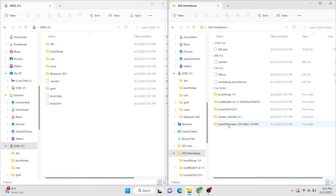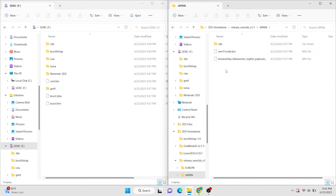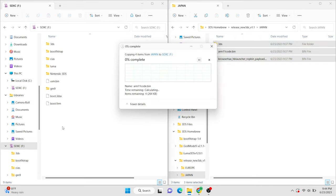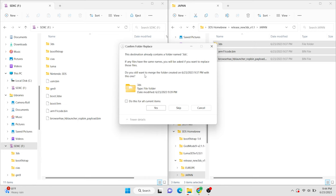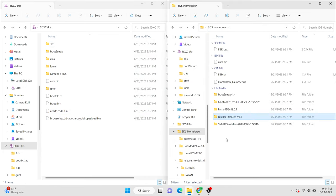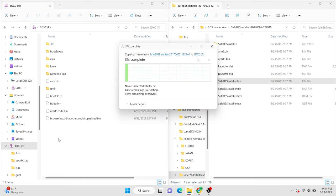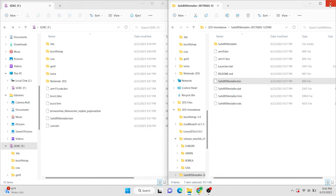Alright, this next part is really important. Go inside the release new 3DS folder. Because we are modding a Japanese system, we want to focus our attention on the folder labeled Japan. Copy the contents of this folder to the root directory of your SD card. And if it asks to merge or replace files, just click yes. Back in the homebrew folder, go into the safe b9s installer folder. Copy safeb9sinstaller.bin to the root of your SD card. Now that we have all the files that we need on our SD card, we can go ahead and take it out and put it back in our 3DS system.